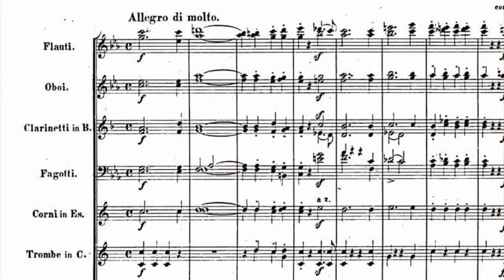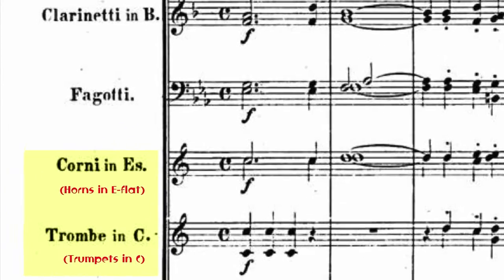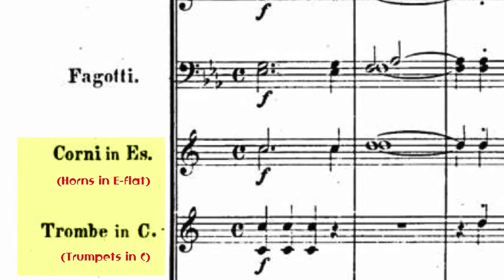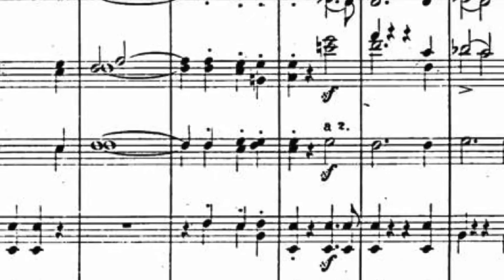One thing that holds a lot of score readers back at first is the ability to score read transposing parts. The brass section can appear especially confusing. In a typical score, the trumpets might be in one key and the horns in another, neither of which is actual concert pitch. As a result, new score readers often avoid following the brass very closely.